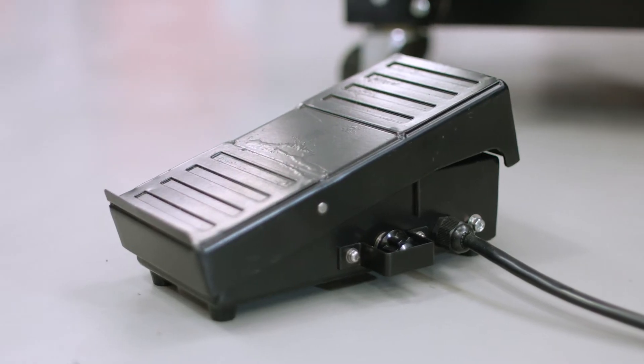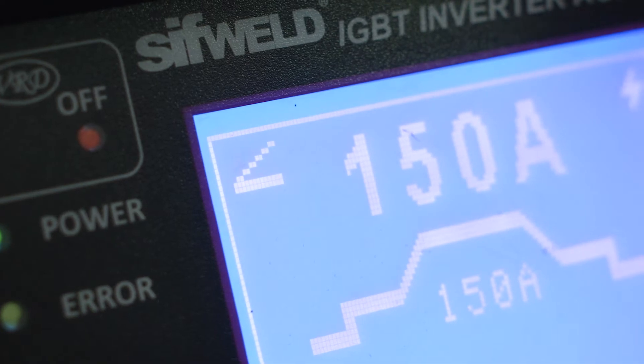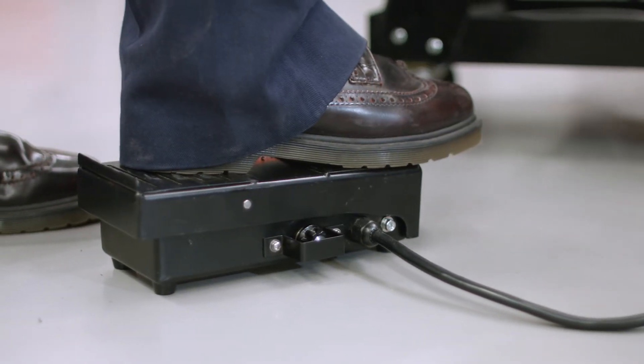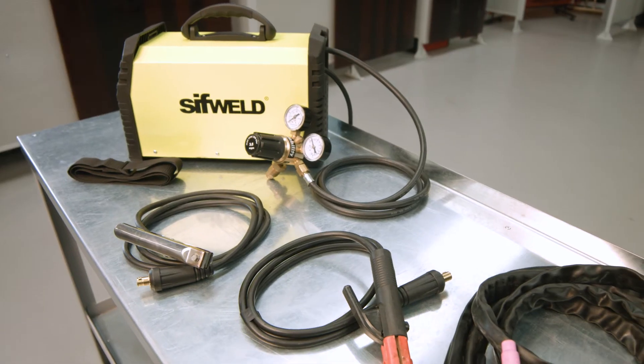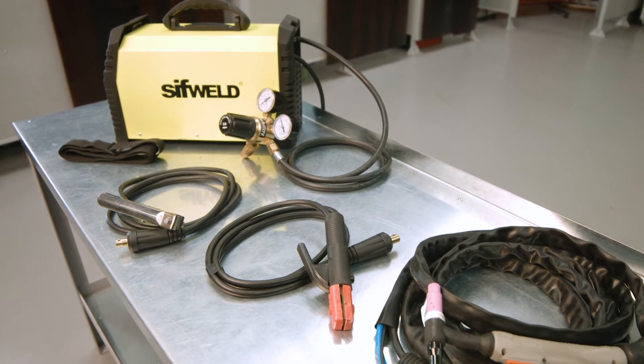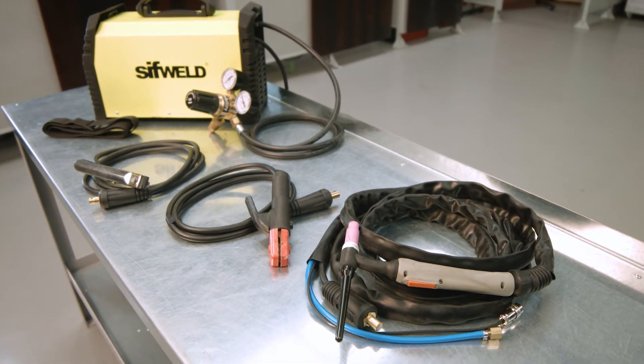A foot pedal is available separately, which is detected by the power source to enable professional remote current adjustment. Your SIFWOLD TS200 ACDC comes with everything you need straight from the box, including TIG torch, stick electrode holder, clamp and regulator.